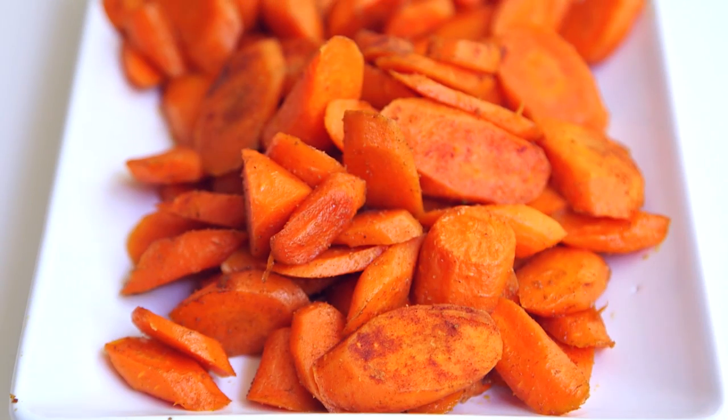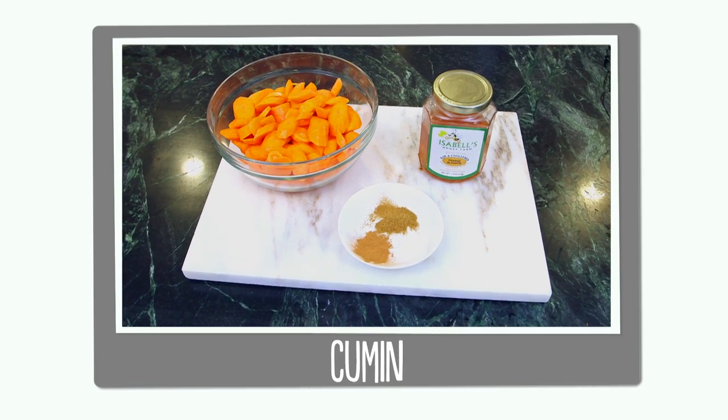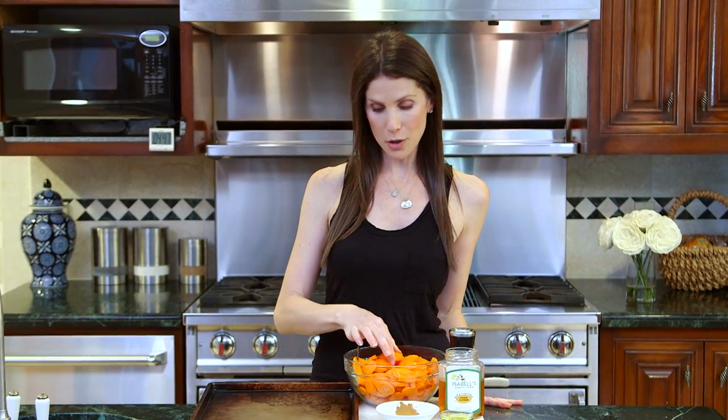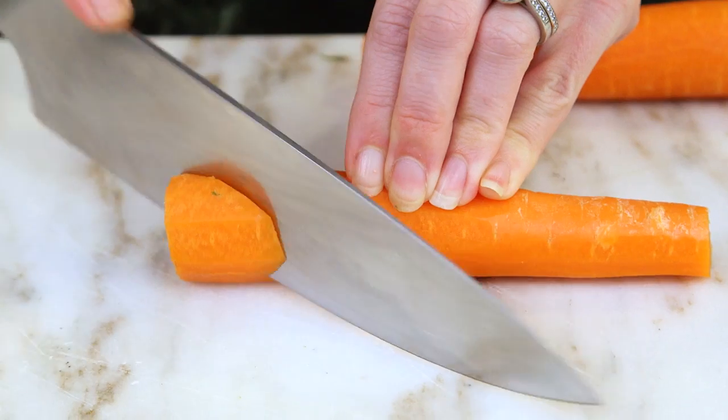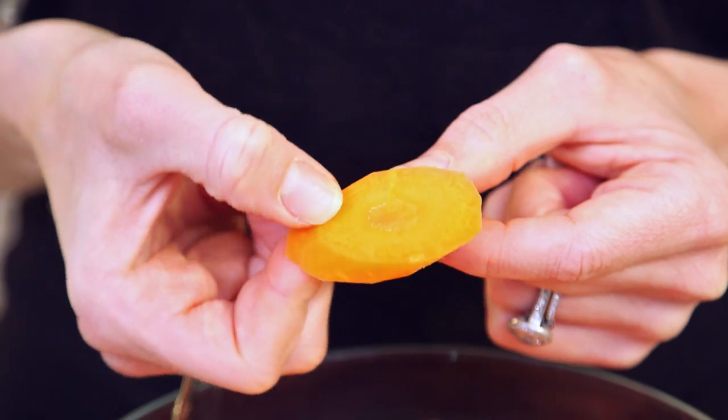Next up, we have some delicious roasted carrots, and for those you'll need cut carrots, honey, cumin, and cinnamon. I want to show you guys how I've cut my carrots — you can do it any way you like, but I love doing it on the diagonal because it really helps caramelize them and gives you a little more surface area for your sweetness.